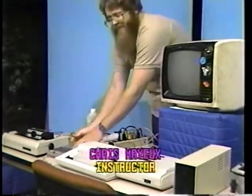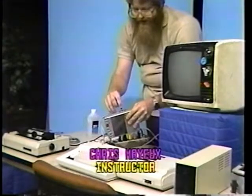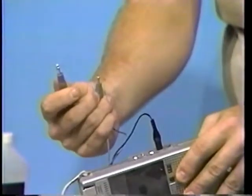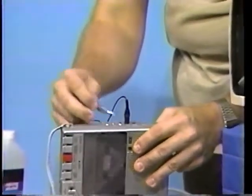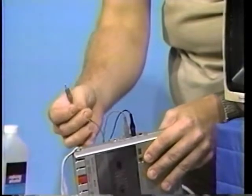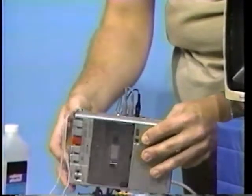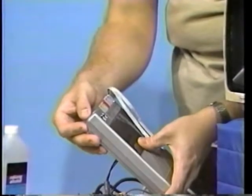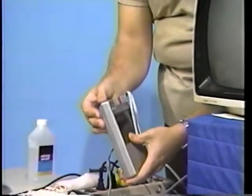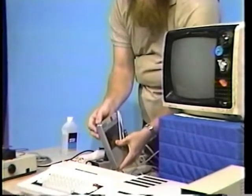On the other end of the cable, take your black connector and plug it into the jack on the recorder marked EAR. Take the larger gray plug and connect it to the jack on the recorder marked AUX. Take the smaller gray connector and connect it to the jack on the recorder marked REM. At this point, make sure that the volume level on the recorder is approximately one unit past the halfway point. Most recorders' volume controls are measured in increments from one to ten, so this would mean placing it in the sixth position.